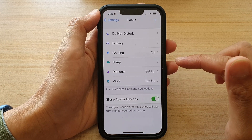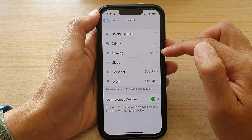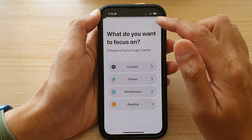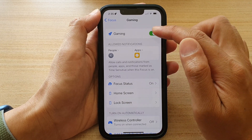In Settings, go down and tap on Focus. Then tap on Gaming. If you do not see Gaming, you can tap on the Add button to add a Gaming focus, and then tap on Gaming.